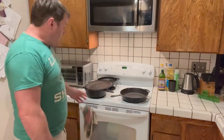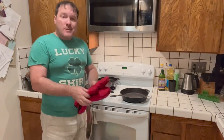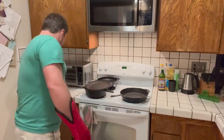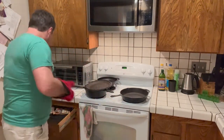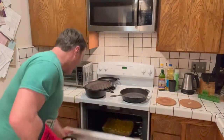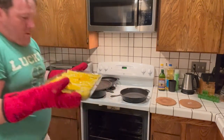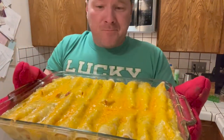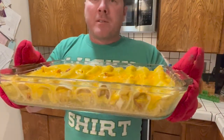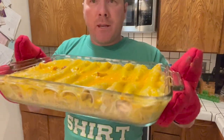Alright, here's the oven — it's been 30 minutes and that's how long it takes to cook. Let's have a look. So there you have it: green enchiladas. Pretty simple to make, they taste good, don't cost a lot of money, and feed a lot of people — like 80 people or something like that.